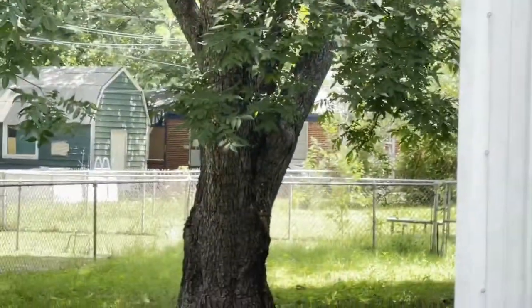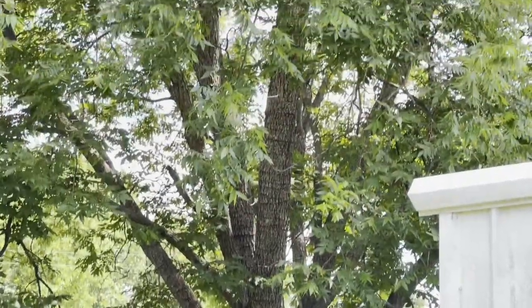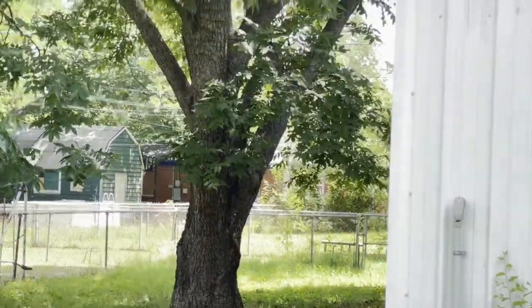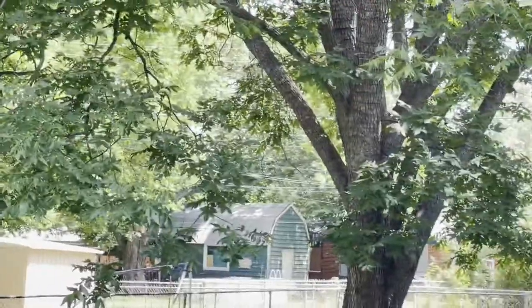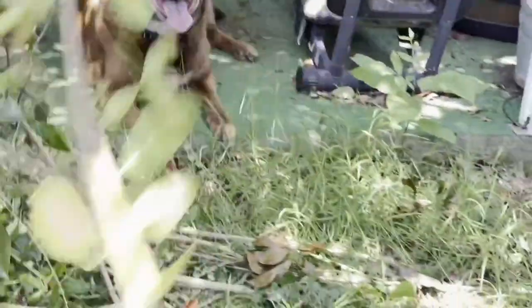Guys, let me show you our pecan tree — that's our pecan tree right there. How long have you had this pecan tree? My grandpa got worried so he put a rod through it so it wouldn't split. If you go over by the tree you'll see a steel rod in it.